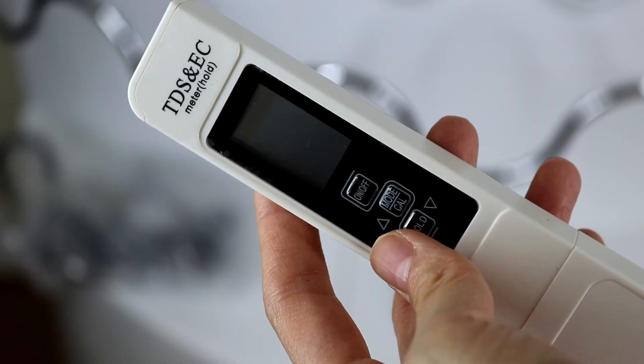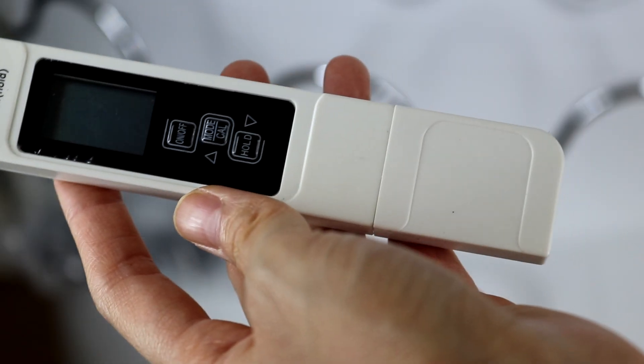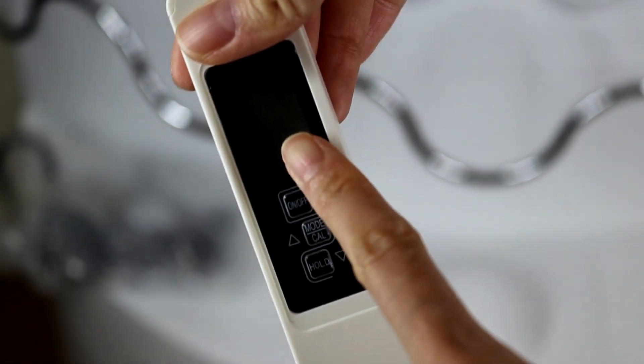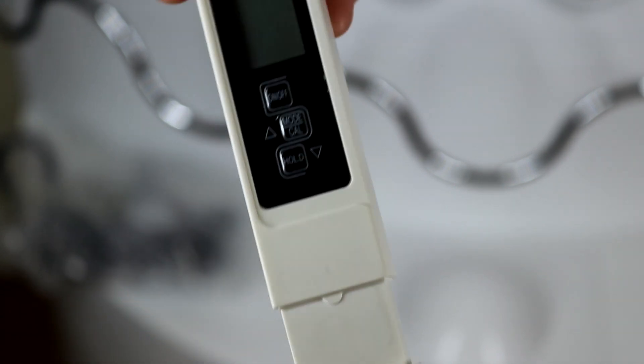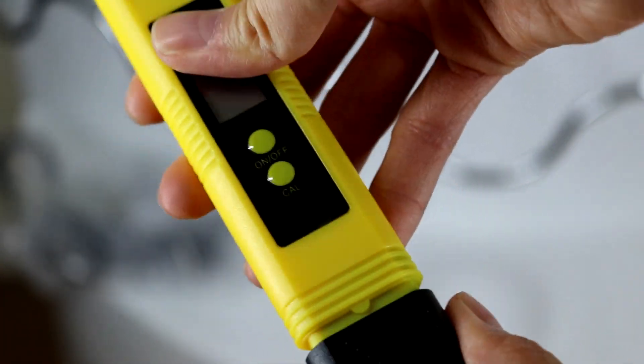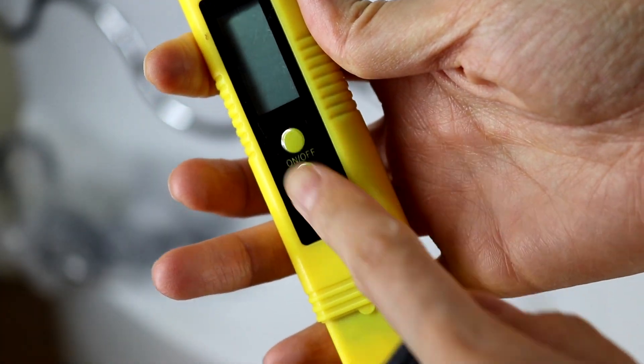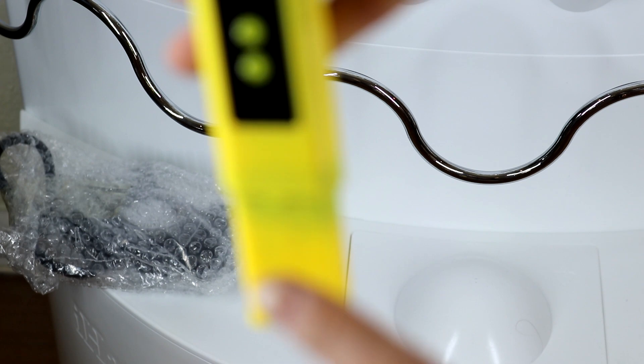This one is a TDS meter that helps you measure the nutrient level. You just open it and swirl it into the water, and then the nutrient level number will show on the screen. For the pH meter, same thing — you just swirl it in the water and the pH level number will show.